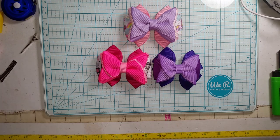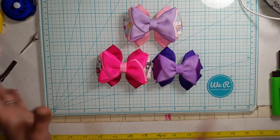Hello everyone, welcome back to Crafting with Janine. Today in this video, I'm going to show you how to make this super cute folded boutique style ribbon bow.